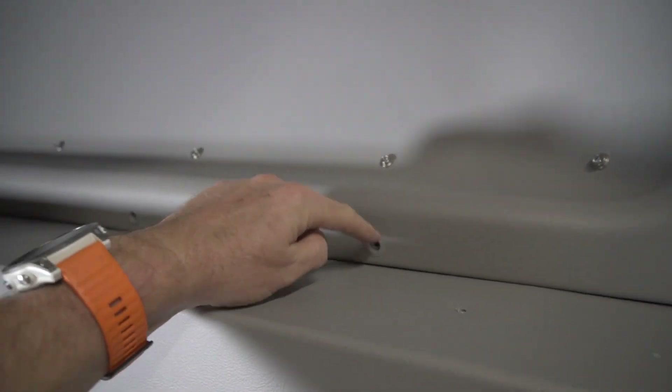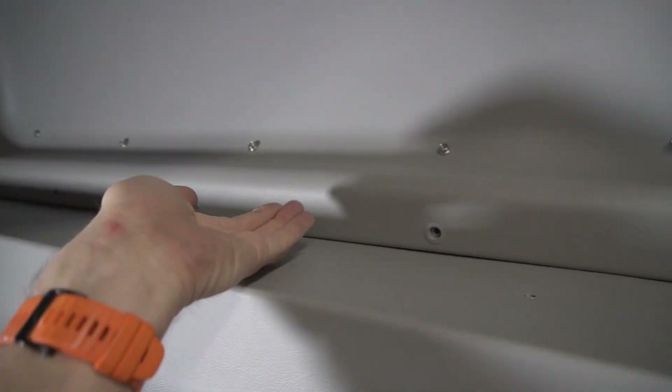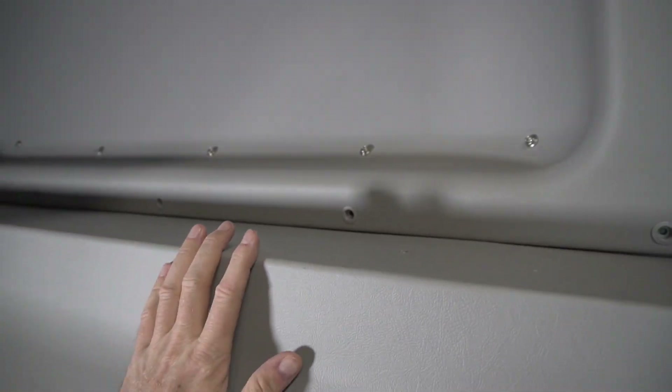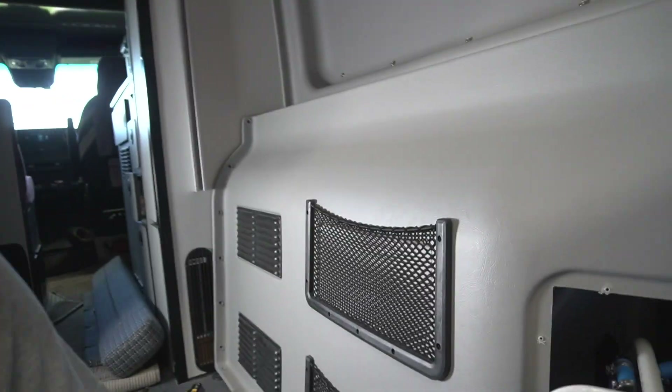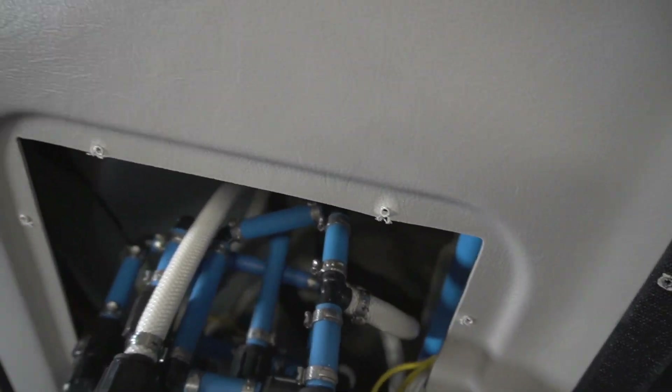There is also a bunch of screws that the rear window cover is attached with — these black ones. It looks like the lower panel is tucked in behind the upper one, so there's a lip from one panel behind the other. I think I can bend it forward enough to get access to the water panel and all the piping without taking out the entire upper panel.